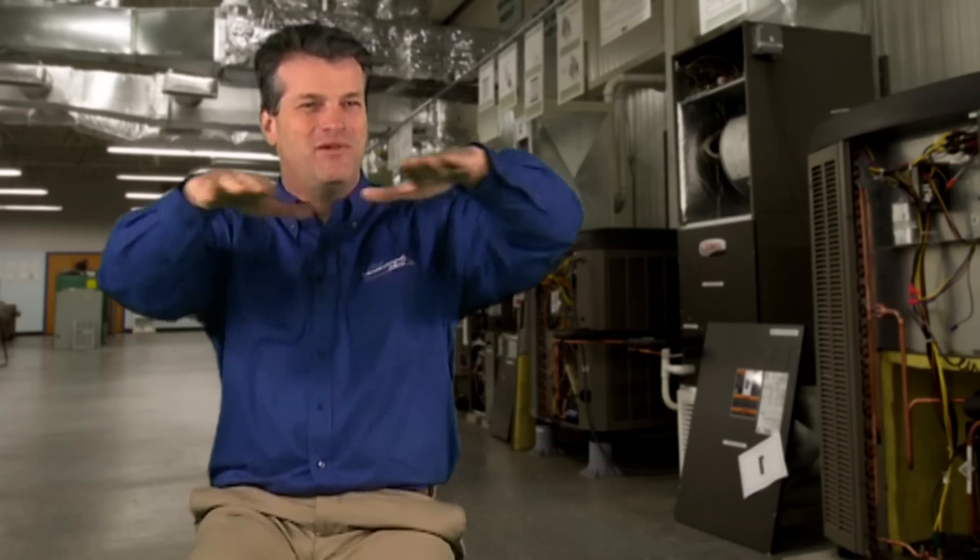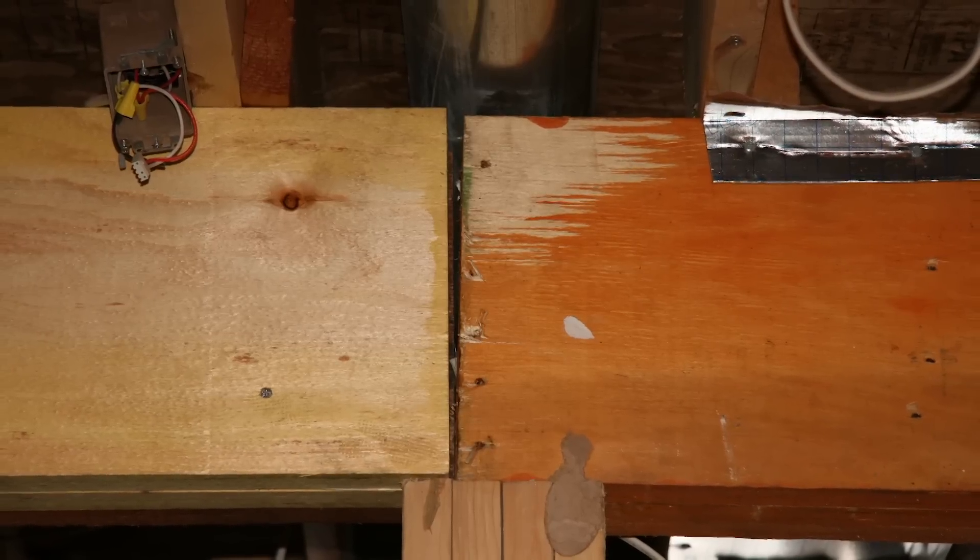A lot of clients say, 'Why don't I just seal that floor up?' So they choose to put closed-cell foam insulation underneath the floor, and it looks like it works for a short time. However, sections that aren't sealed still have the wet environment, and with only a membrane under the floor, their floor joists start rotting.